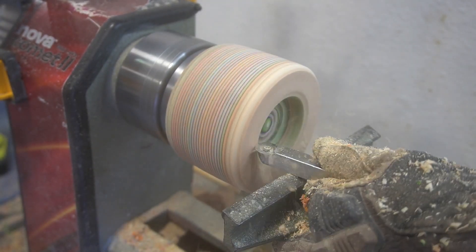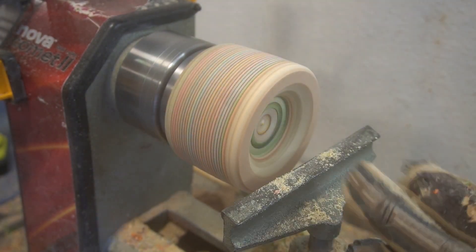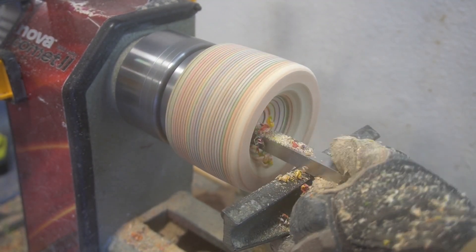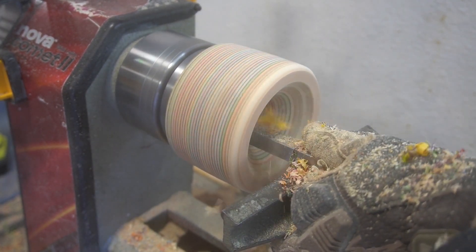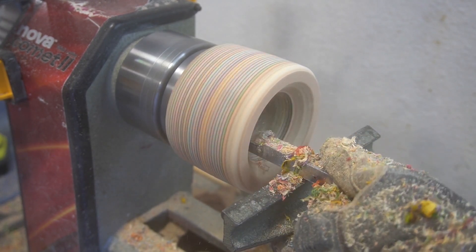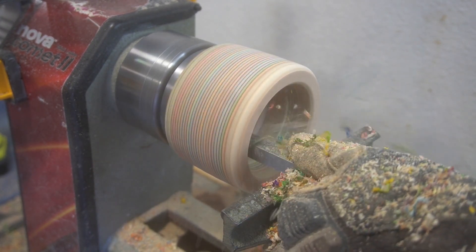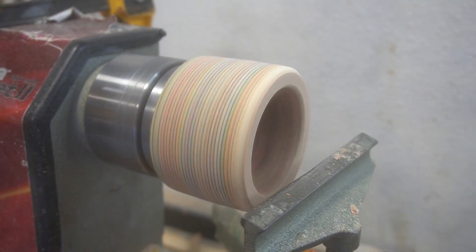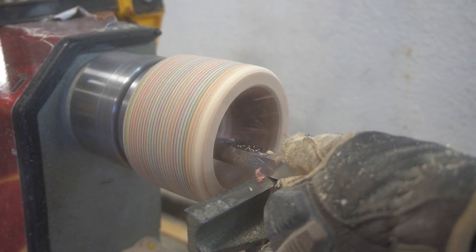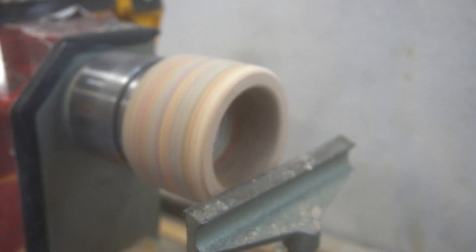I took some 15-minute epoxy and tried to reattach the latch where it locks and unlocks the lathe. It worked a little bit but I had to wait for it to set up, and I needed to get this video done so I had to work around it. Just like everything else I say on this channel: work the problem. We did successfully get this done and the latch is still attached, so that's a good thing.